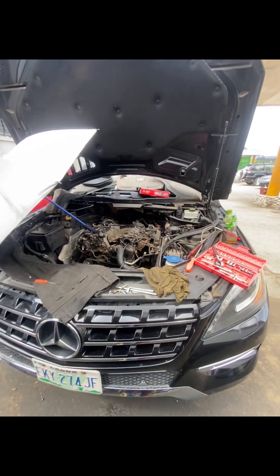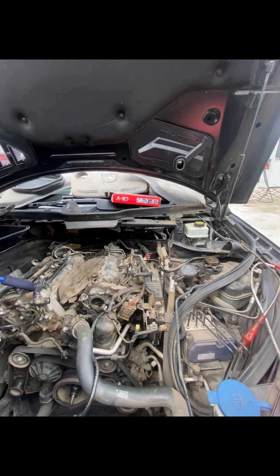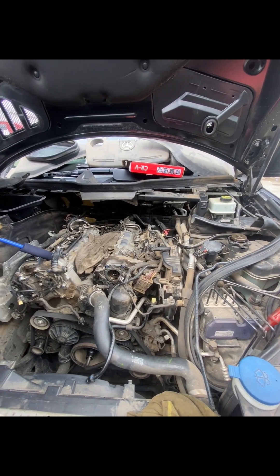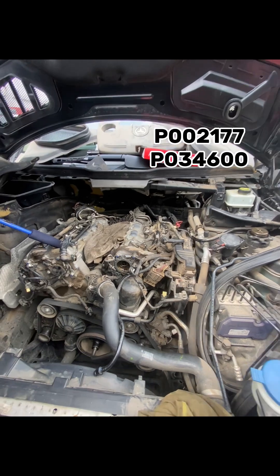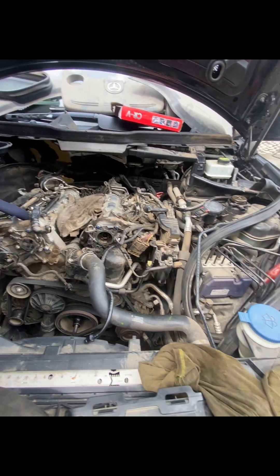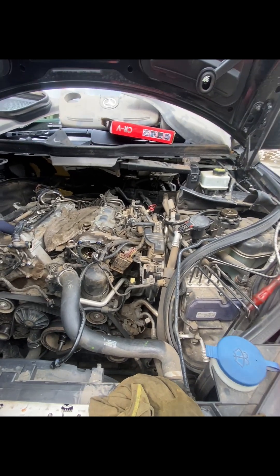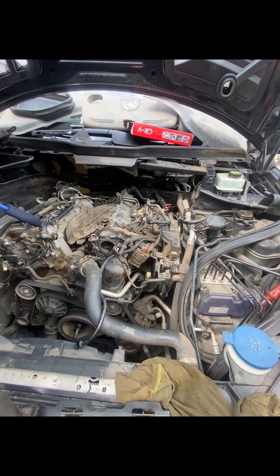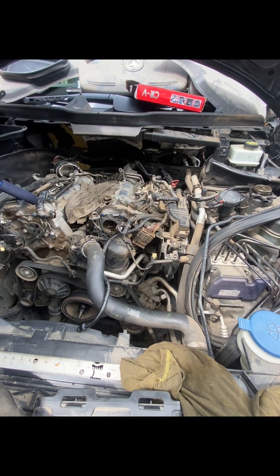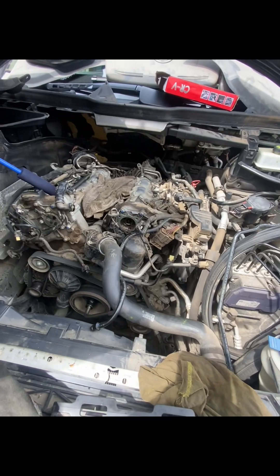I'm working on a 2013 ML — this is the engine. We are having some fault code. When you come in the morning, or when the car has sat for a while and you come back to start it, there's a cold stall. It'll start up and within two or three seconds it disappears, then after that everything runs fine.